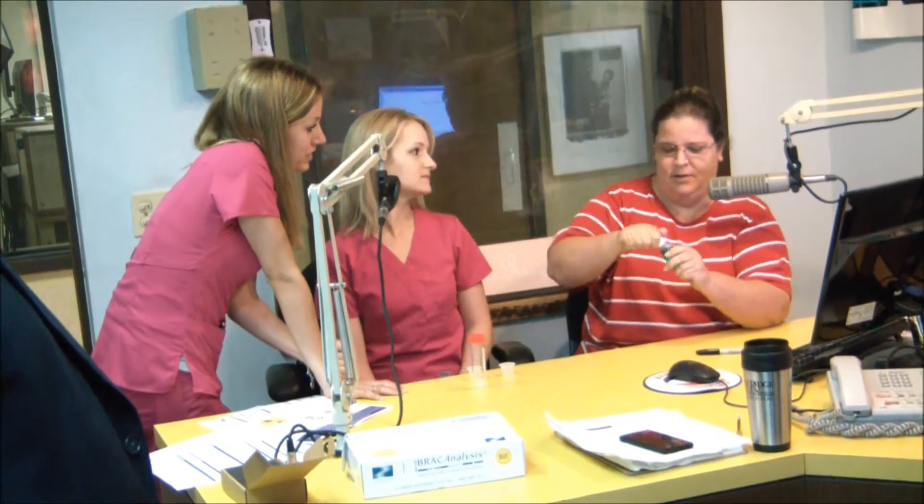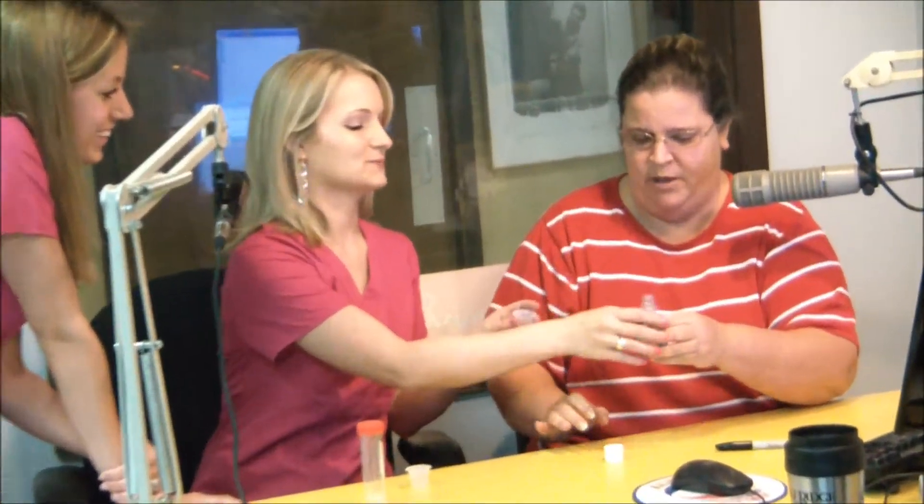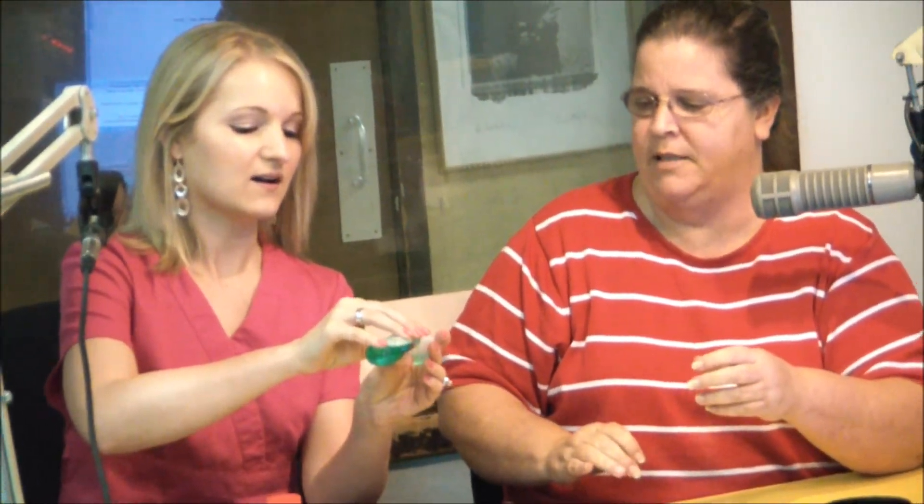You'll have to take the Scope in your mouth and you'll have to swish it around for 30 seconds. Swish for 30 seconds. How much Scope? Just this little cup right here. Oh, that's easy enough.